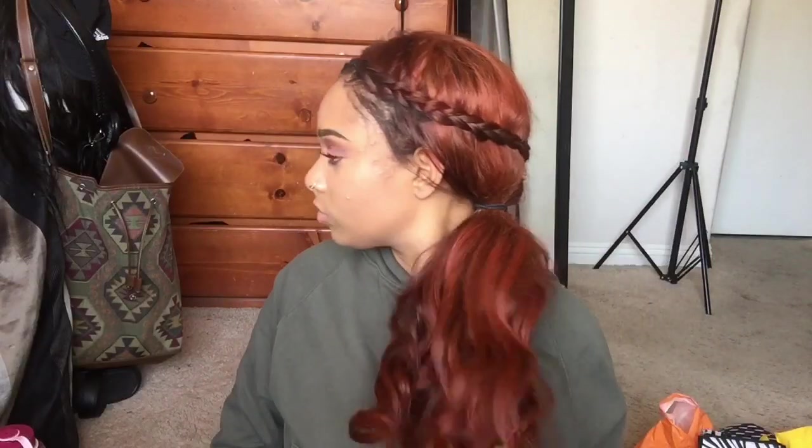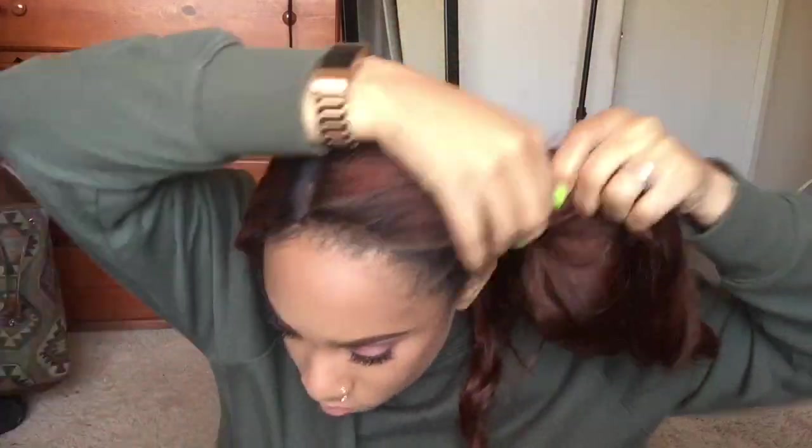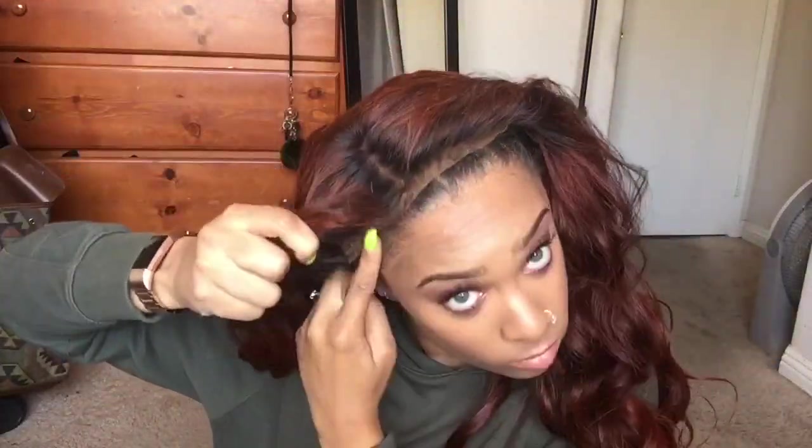Hey y'all, welcome back to my channel. Today I'm just going to show y'all how I make my lace front look super natural. Like, tell me this don't look natural though — I'll wait. So I have my lace front wig and I'm trying to tuck all my real hair behind.